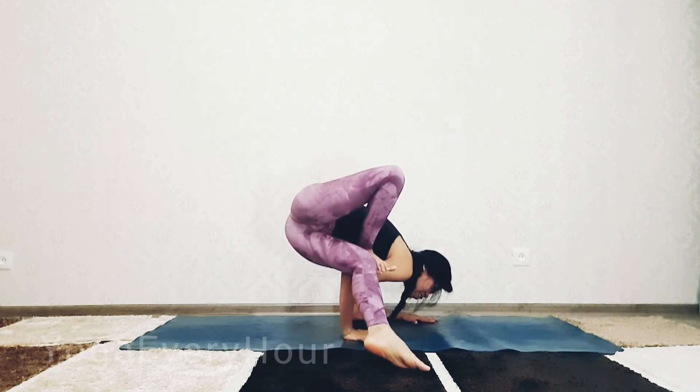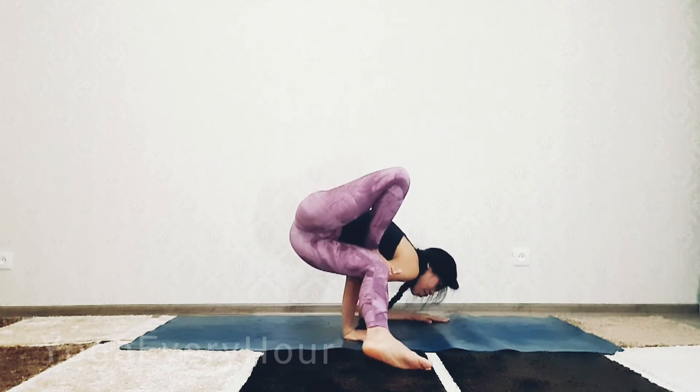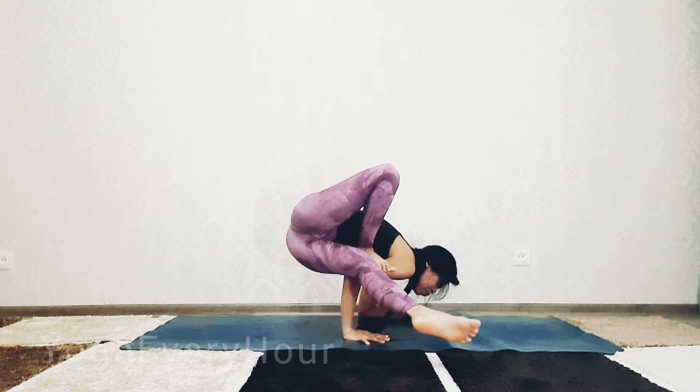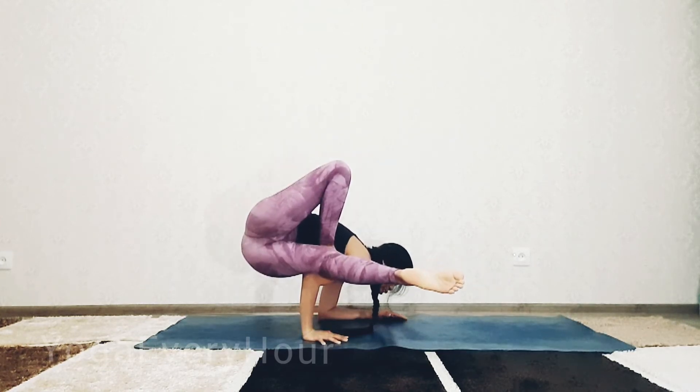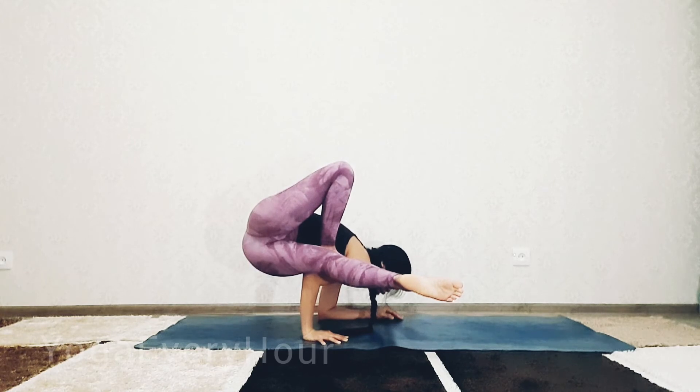Now gently lift your left foot up and bring it forward. Focus on your breath here. You can even place your left hand to your left jaw.